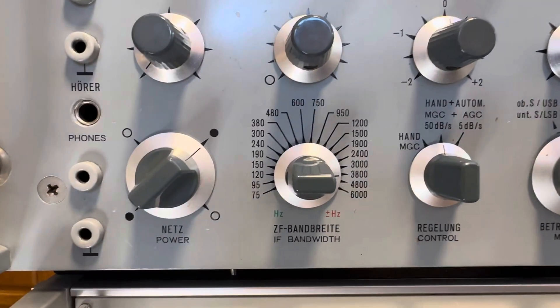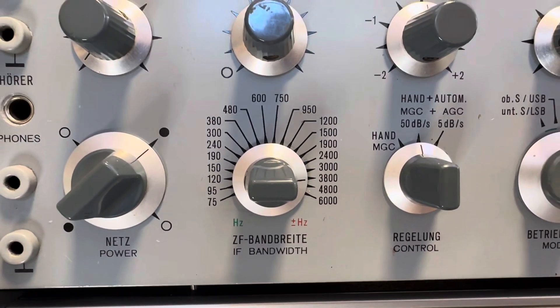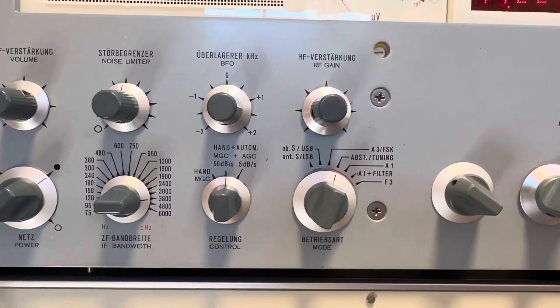The important thing here is all the different bandwidths that it has. You can actually shape and cut out interference — they're actually very effective. Hopefully we'll see that.